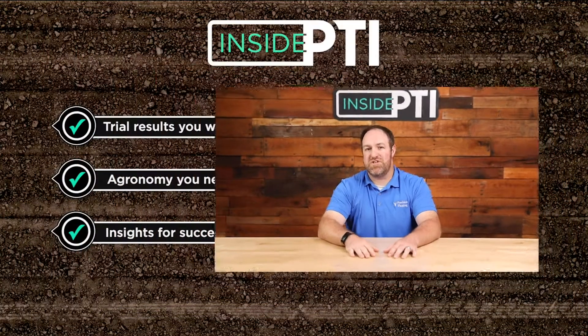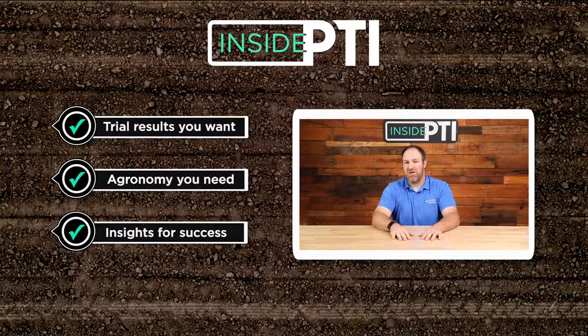If you have any other questions, please feel free to reach out to a Precision Planting premier dealer or email us at InsidePTI@PrecisionPlanting.com. We'll see you on the next episode of Inside PTI.